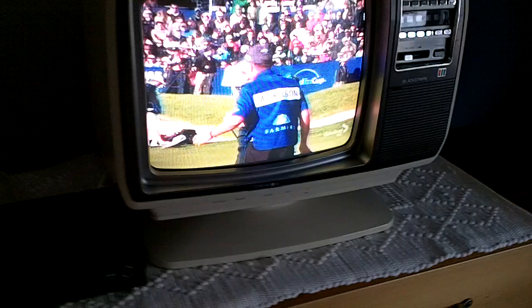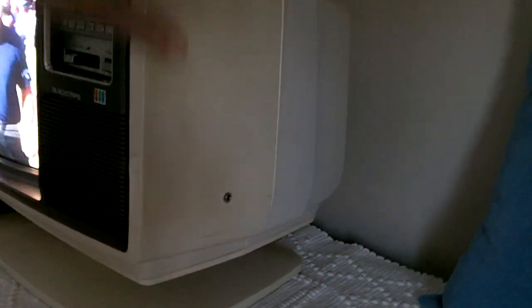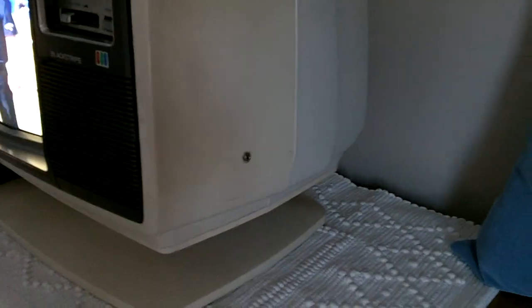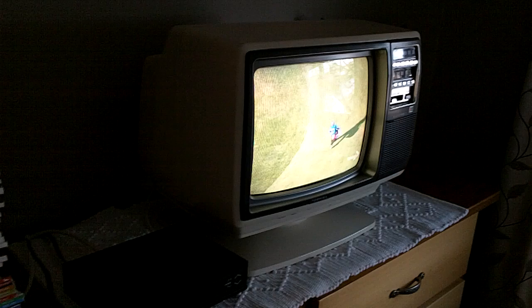But it's a beautiful little TV, all original. There's a place you can put an earplug in. It's perfect for a small room or a bedroom, and it's given really good service.